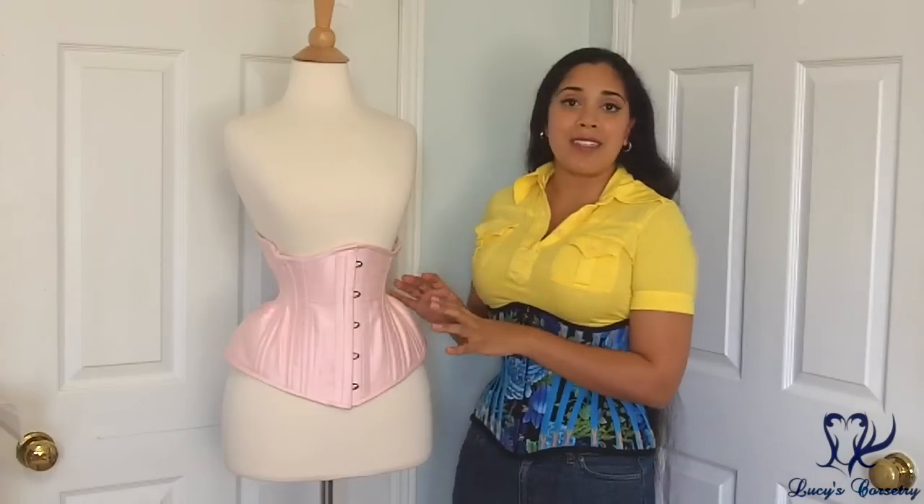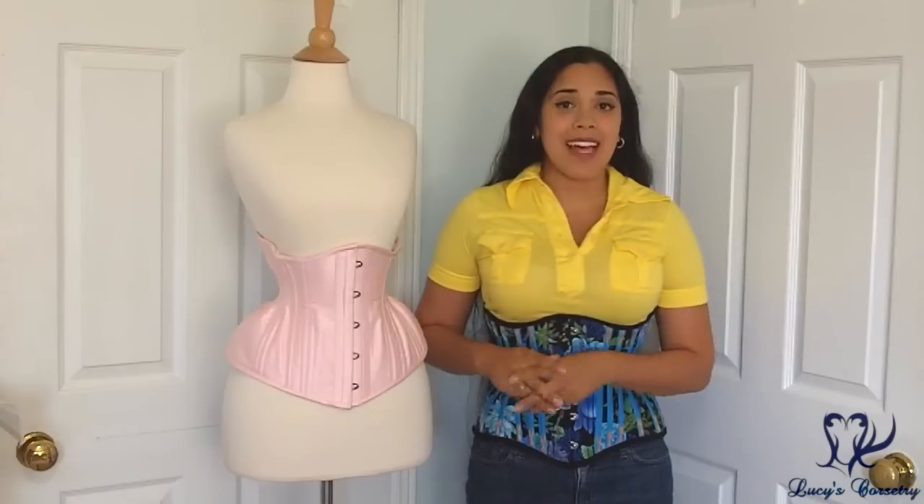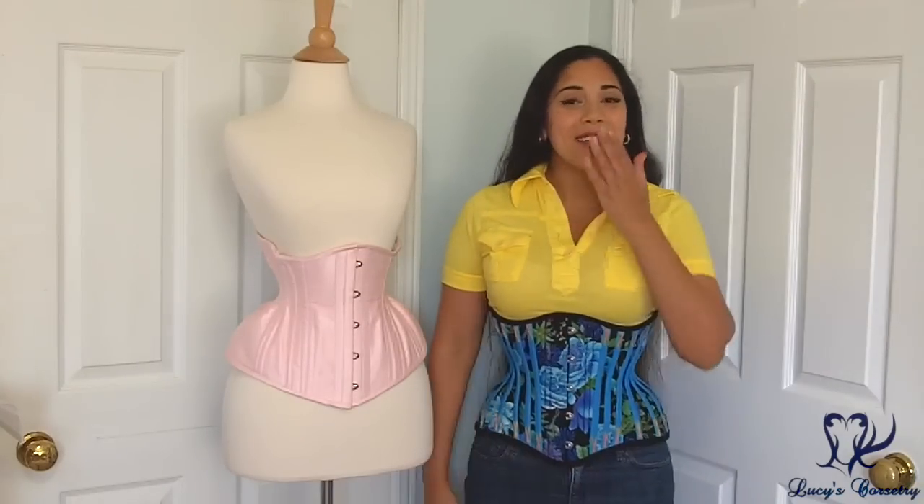So I hope you enjoyed this review or case study of the custom underbust Starkers corset. I hope you enjoyed it and learned some new things. If you did, please remember to click that like button below, and I will see you in a few days for the next video. Bye!